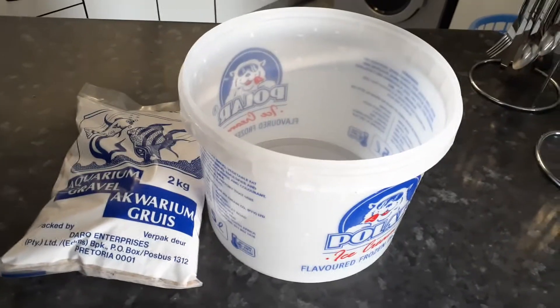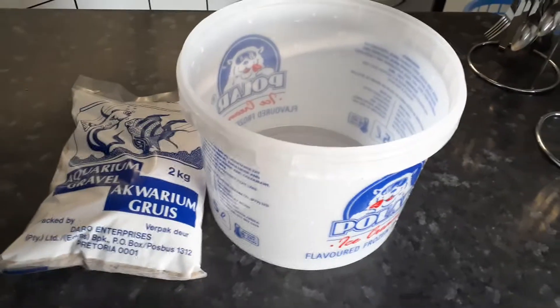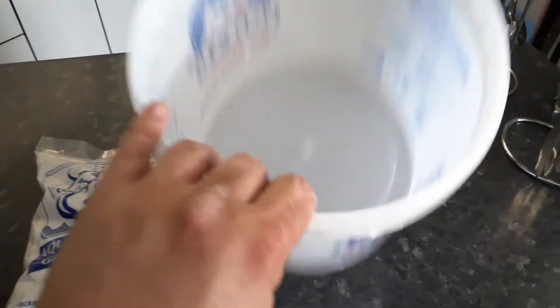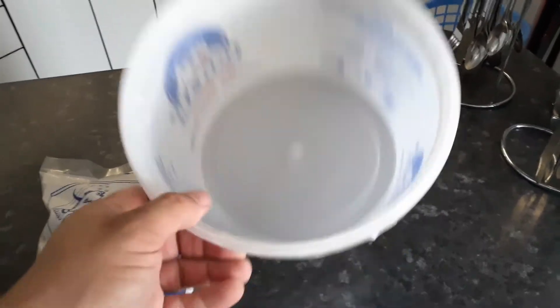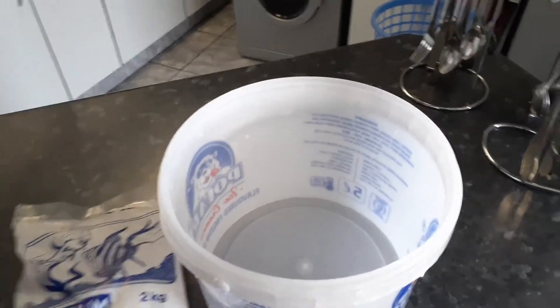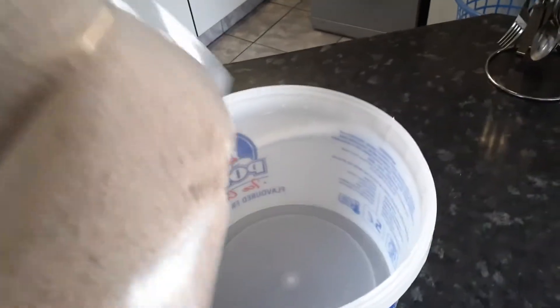Okay guys, back again, Marcel here. This is your gravel startup for the tank. What we're gonna do is put it in the bucket — the clean bucket that you washed out with water and salt water. There was no soap or anything used in this bucket before. What I'm gonna do is add the gravel into the bucket.